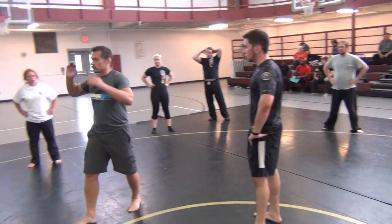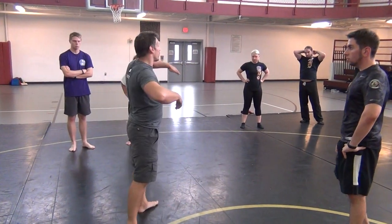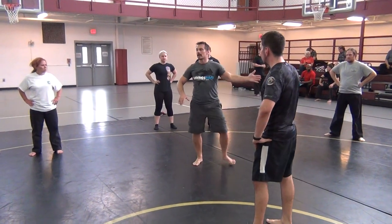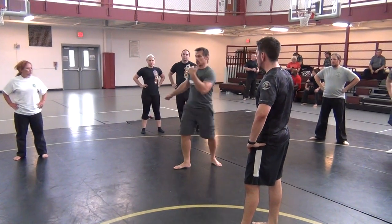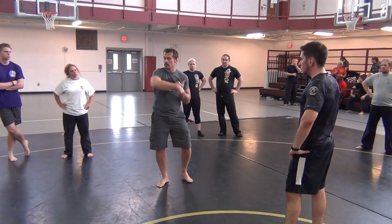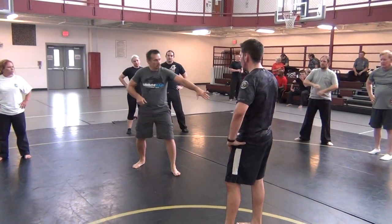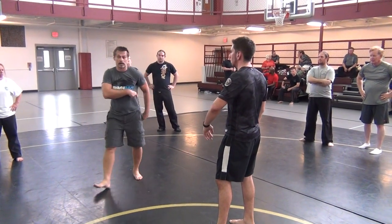As soon as you hit the mat, the hand that was in the far pocket — that'll make sense in a minute — the hand that was in the far pocket will reach for the top shoulder, and you will pull that shoulder and put it into his hip pocket. The hand that was in the far pocket: reach for the shoulder, put the shoulder in the pocket.